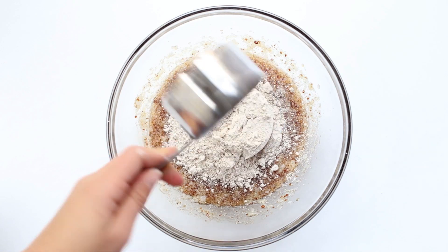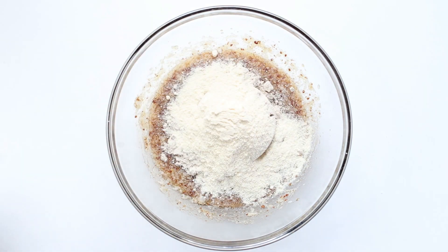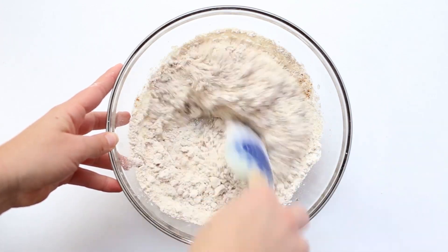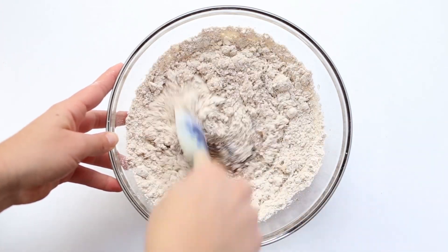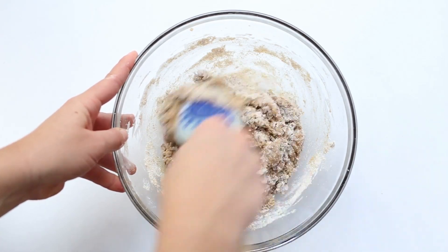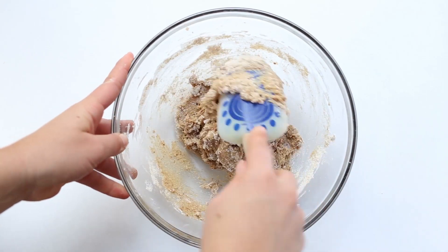Then we will add in some oat flour as well as some coconut flour and some baking soda, and just stir this together until a thick dough starts to form. You are going to want to get in there with your hands at some point because it will become a little bit too thick to stir around with a spatula.